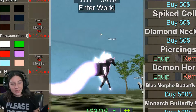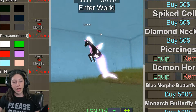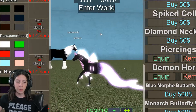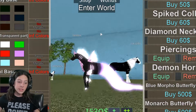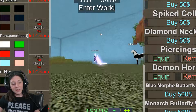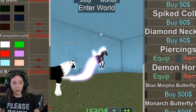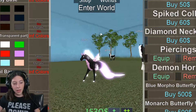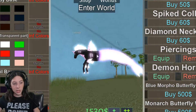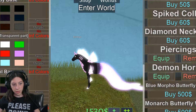Hey guys, it's Nax here and today we are going to be playing Horse World. I bought the aquatic horse — I call it the aquatic horse — and it's like a mermaid horse and it's so pretty. They have a major update in this game which is really cool, so we're just going to be playing with the update, checking out this horse, and buying some stuff for it.